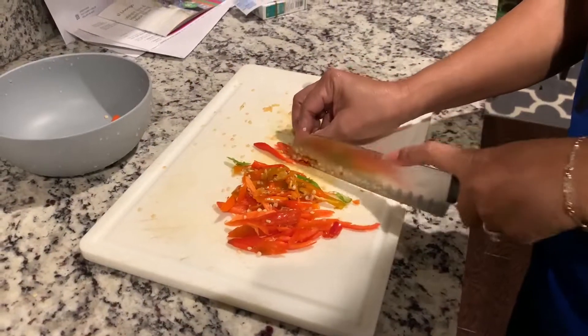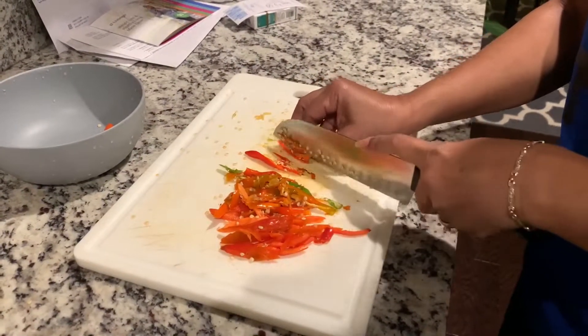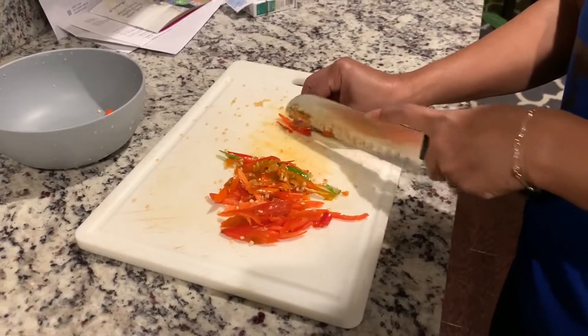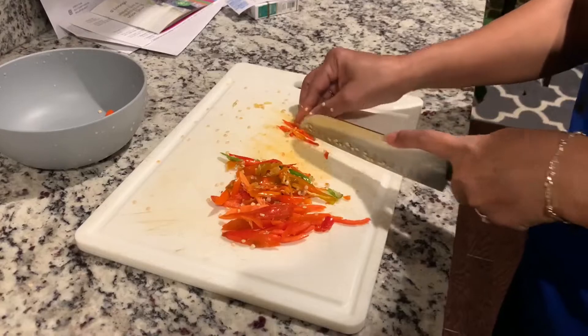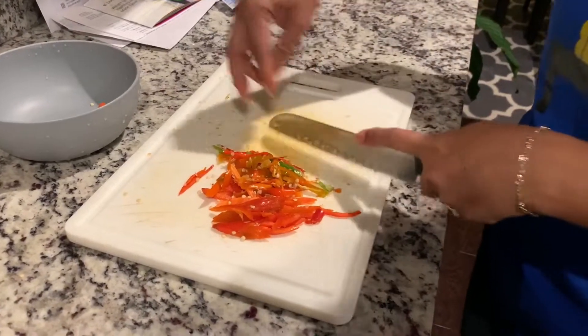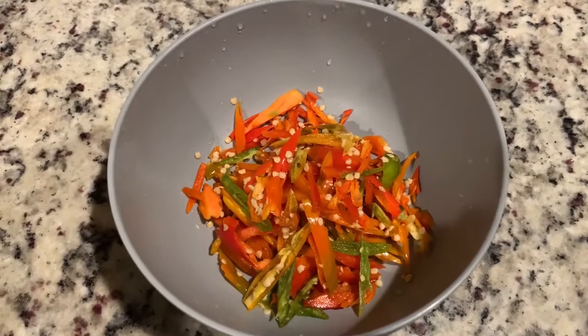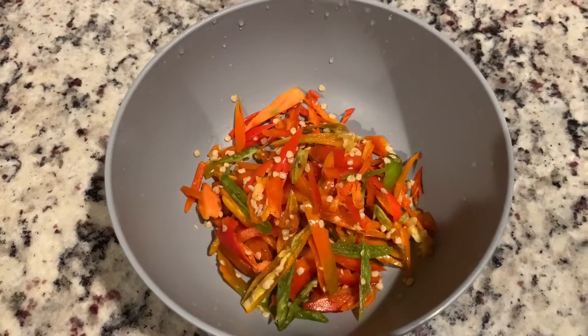We are making Thai Penang — slicing up spicy Thai chili and jalapeño, adding all this to the Penang. It's going to be a very spicy Penang. All the chili is chopped up and ready to move on to the next step.